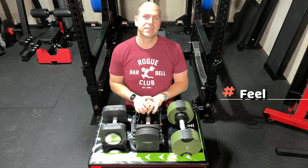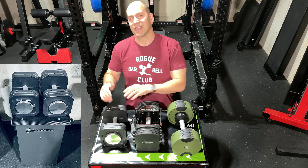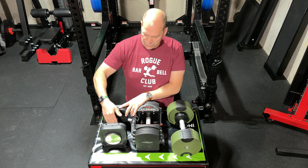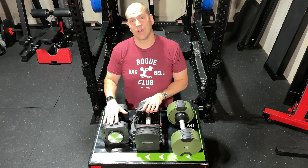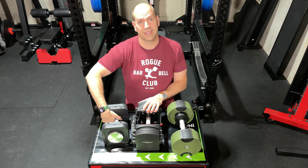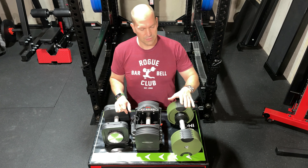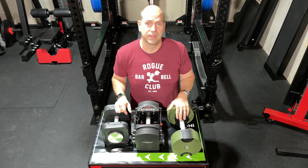Now for dumbbell feel, which I consider one of the most important qualifiers. The Iron Masters feel no different from any standard commercial gym set — they are very well balanced, have a nice knurled handle for a comfortable grip, and work well in all lifting positions. The flat surface and easy handle access make them great for overhead tricep presses, pullovers, and more — basically like a commercial dumbbell.